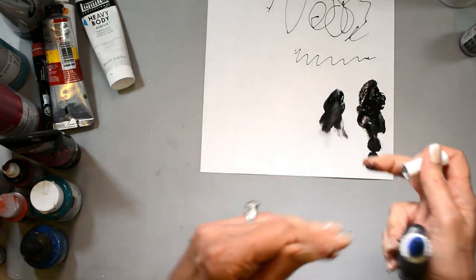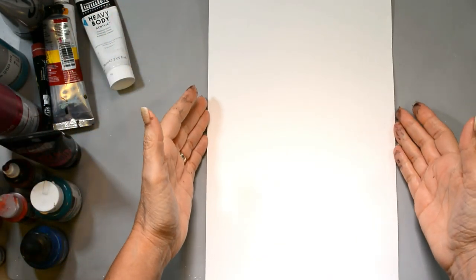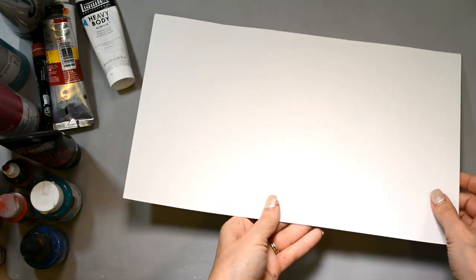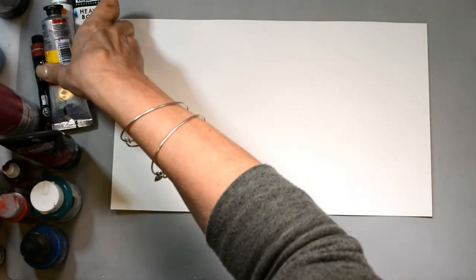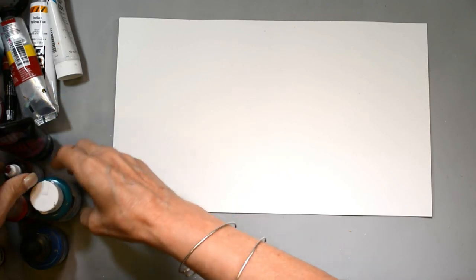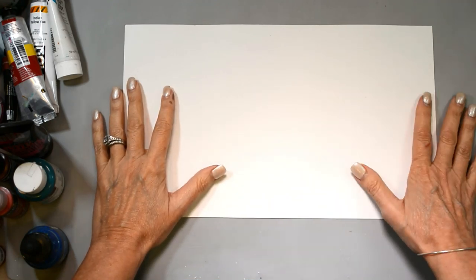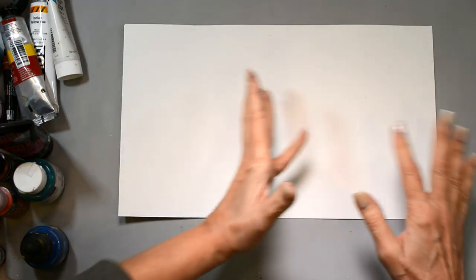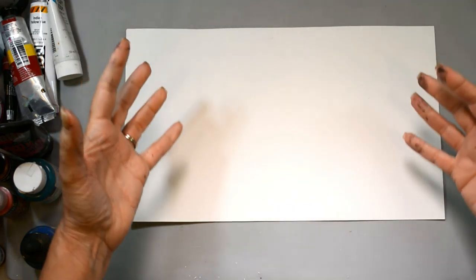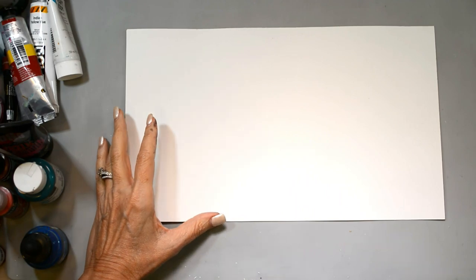Now let's move on to paints. There is a plethora of paints, and the question I get asked most often is which paint should I use. I use so many — I experiment a lot, I have some favorites, but I go in phases. People want to know what to buy when starting out.